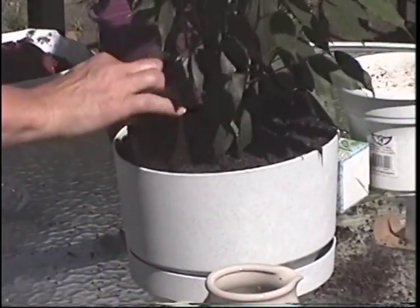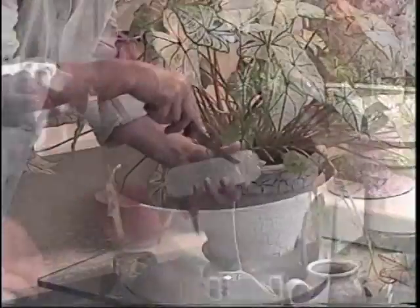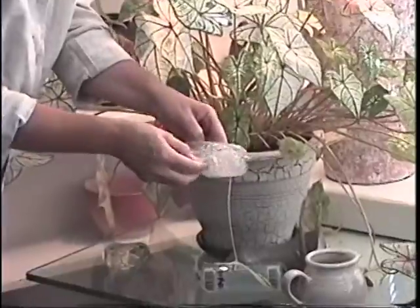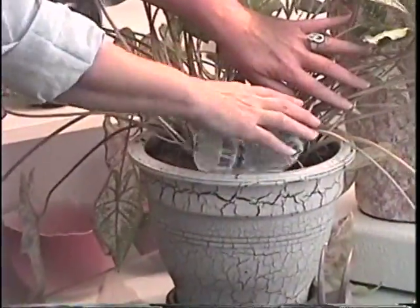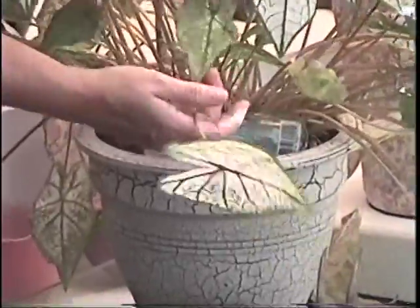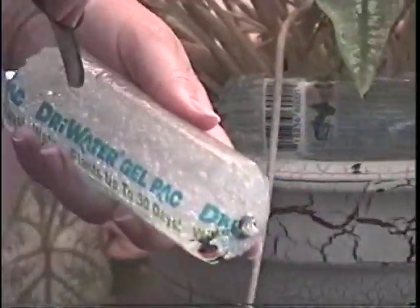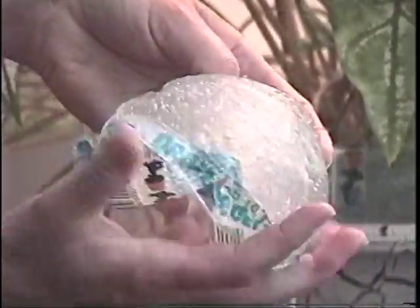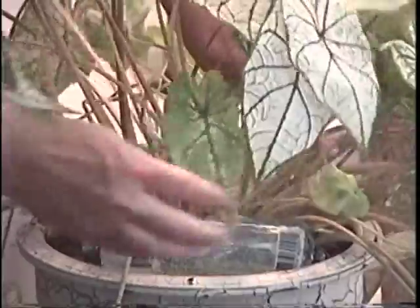Place the cap on the tube and water the plant thoroughly. For indoor potted plants, hanging plants such as ivy or even poinsettias, use the gel pack by itself for up to 30 days of water. With no extra preparation to the pot, take a gel pack and carefully cut it open by making a slit from end to end. Pull the sides of the plastic apart to expose the entire length of the gel pack, but do not take it out of the plastic wrapper. Place gel packs open end down onto moist soil next to the stem of the plant.